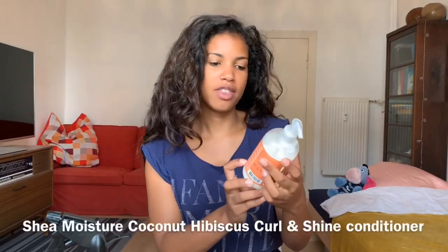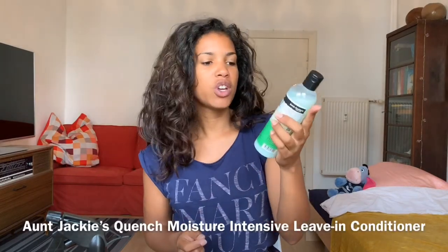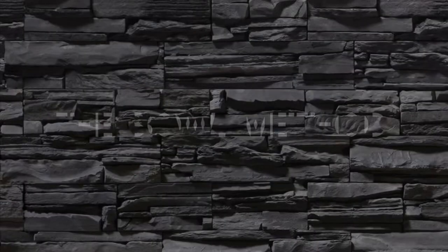So this is what I'm working with today. I'm going to be refreshing with the bowl method. I have a spray bottle with some warm water, the Shea Moisture coconut hibiscus curl and shine conditioner — I'll be using a really tiny bit of that — on Jackie's Quench moisture intensive leave-in conditioner, eco styler, cannabis oil, black castor oil, and olive oil. The idea of this method is that it gives your hair extra moisture and really defines your curls, giving you nice ringlets.